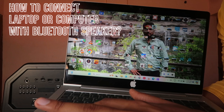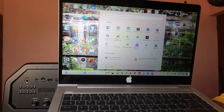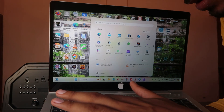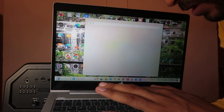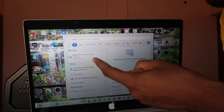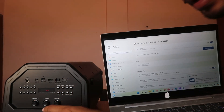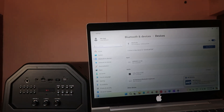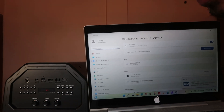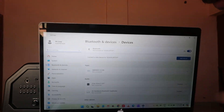Go to the Start button and type 'Bluetooth.' You will find Bluetooth settings — click on that. Make sure your Bluetooth speaker is switched on and in Bluetooth mode, with the Bluetooth light blinking.